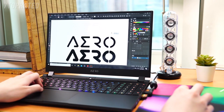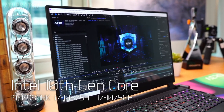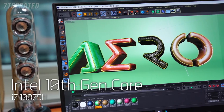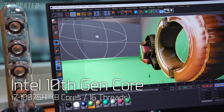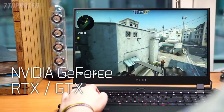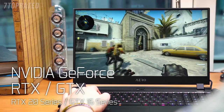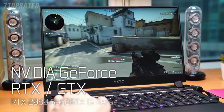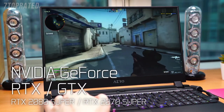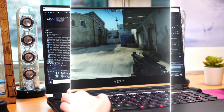The new generation Aero comes with three different 10th Gen Intel Core processors to choose from. Perhaps the most eye-catching is the i7-10875H, the first mobile Core i7 processor featuring 8 cores and 16 threads. As for graphics, in addition to the RTX 20 series and GTX 16 series, the all-new flagship NVIDIA GeForce RTX 2080 Super and RTX 2070 Super have been added to Aero to enhance media processing speed and gaming performance.